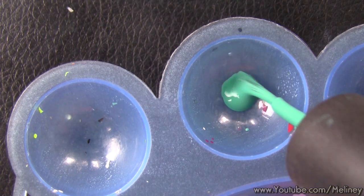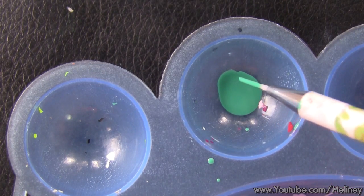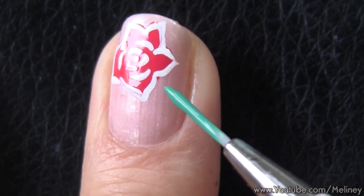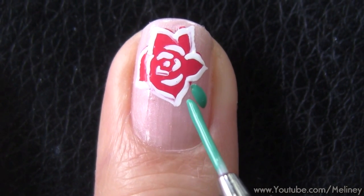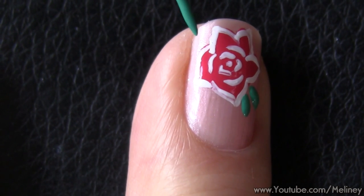To draw the leaves, I just added some green dots by placing the brush at an angle — this will create a teardrop shape. This type of flower probably doesn't have leaves like this, but I really just wanted some green colour on the design to balance out the colours.